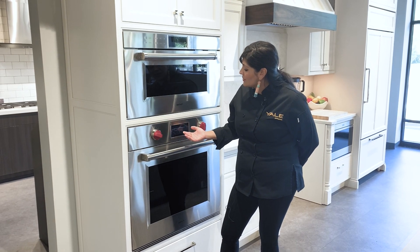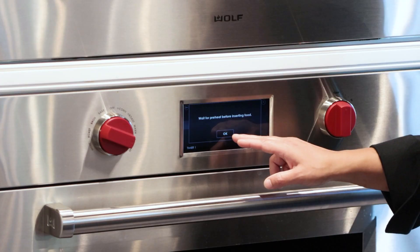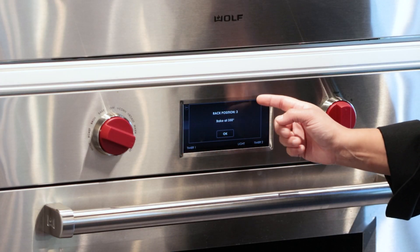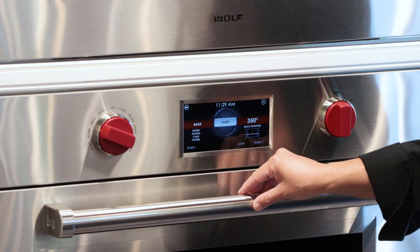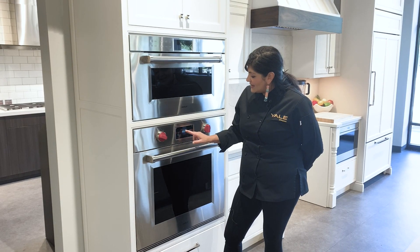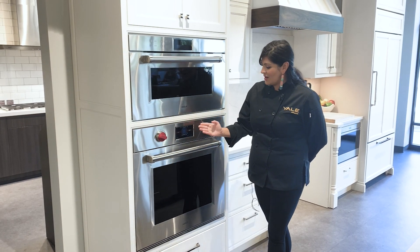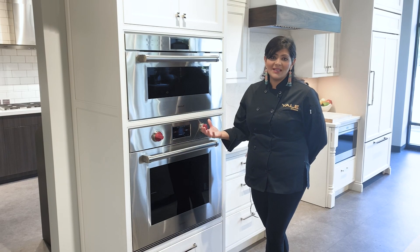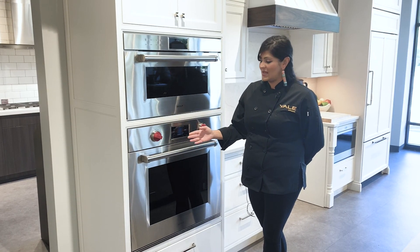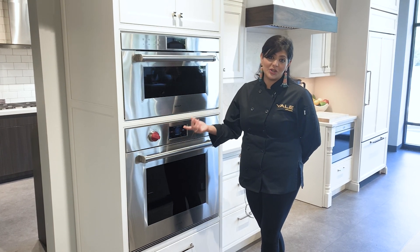The oven gives further instruction to wait before the oven is preheated, to insert the food, and it also recommends the rack position and the temperature it will be baking at. We go ahead and hit start and our oven goes straight into preheating mode. The only time it will give an estimated end time is when you are using a probe to cook a protein.